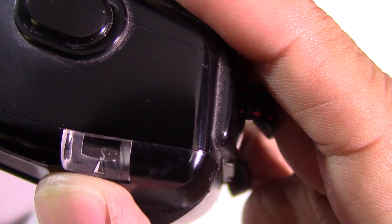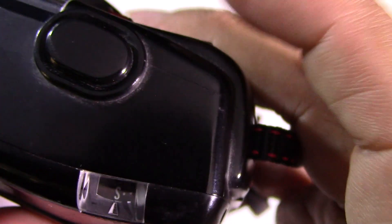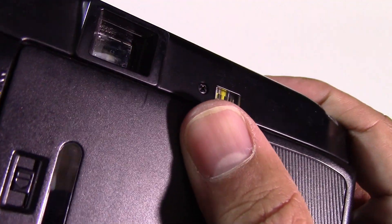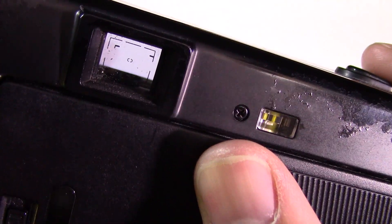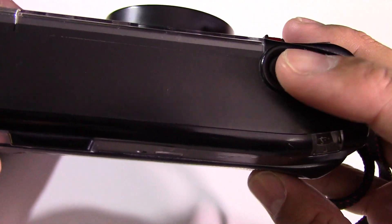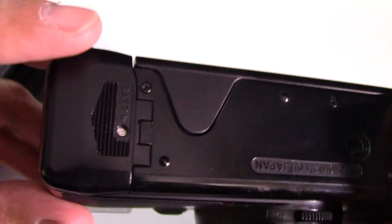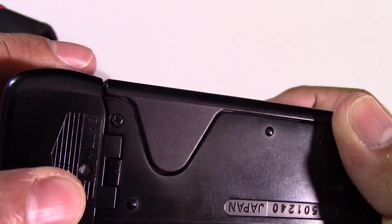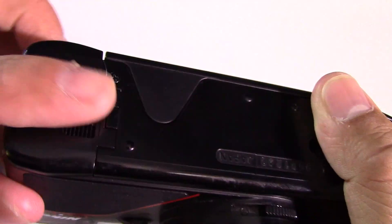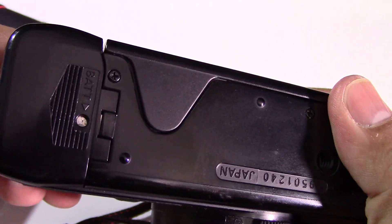Up here you'll see the frame number you're on as you fire through the roll. The viewfinder has markings in it that you can just about make out there, so you can frame up a little bit easier. The top is very simple, just the trigger. The bottom is where you get the batteries in and out.